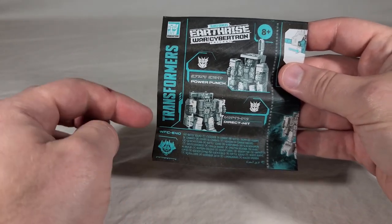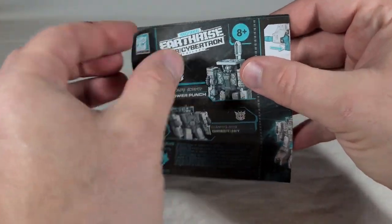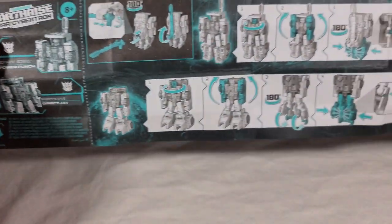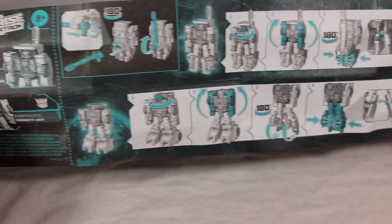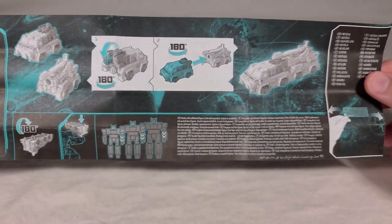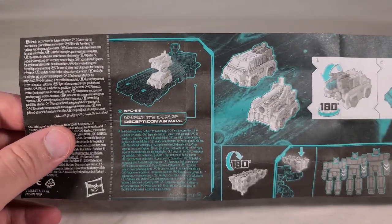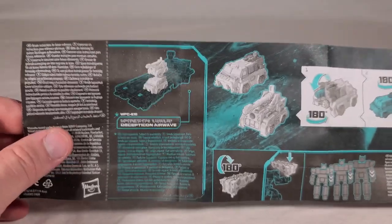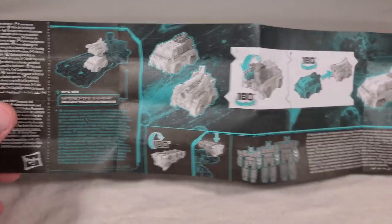Here are the instructions. You can see Power Punch and Direct Hit on the front — number 40, all that good stuff. Inside you get transformation from robot to vehicle modes for each of them, as well as how to plug his weapon in if it's not already plugged in. On the back you've got how to combine their vehicle modes and then how to flip it upside down to make it a gun. This is showing them off with Airwave, who I still don't have. Why they won't release these deluxes already, you never know.